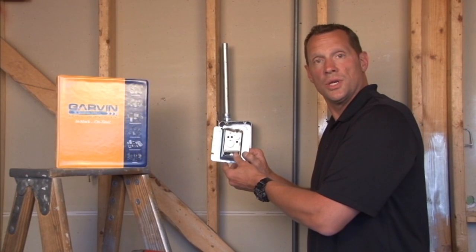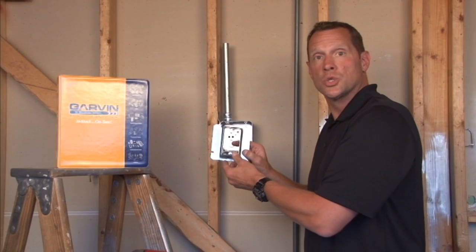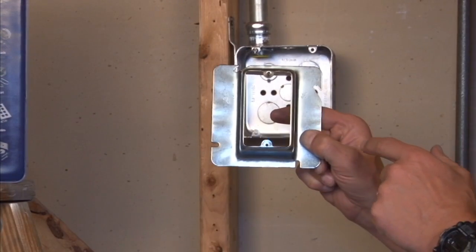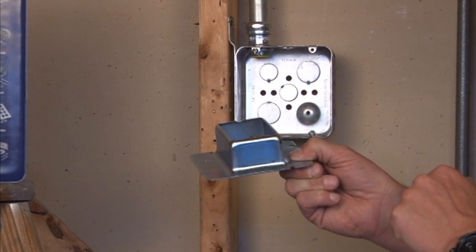Part number 72C22 is a 4 and 11/16 inch square cover, one gang device ring that is raised an inch and a half for plaster, tile, or drywall.